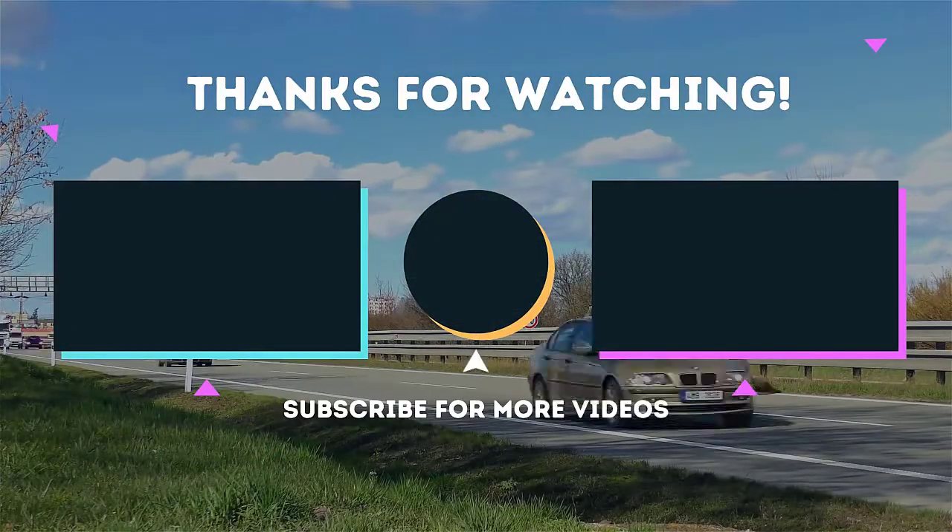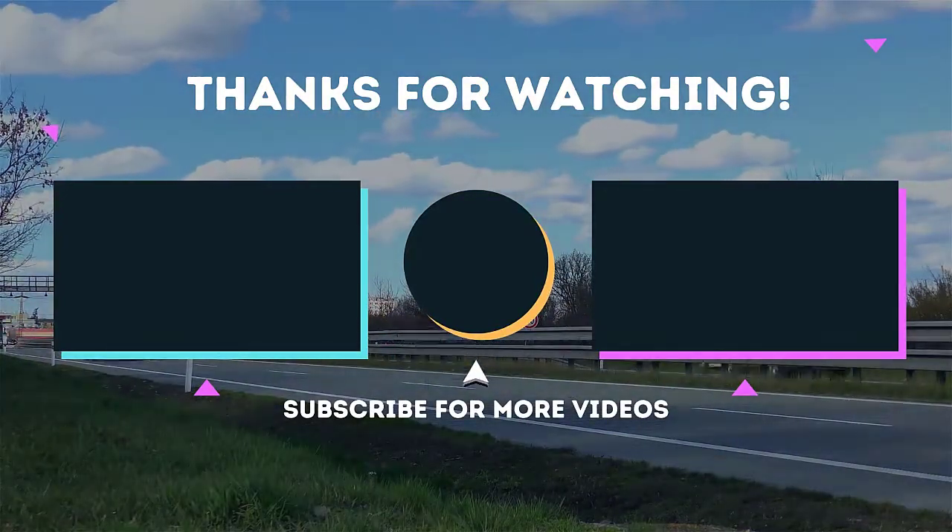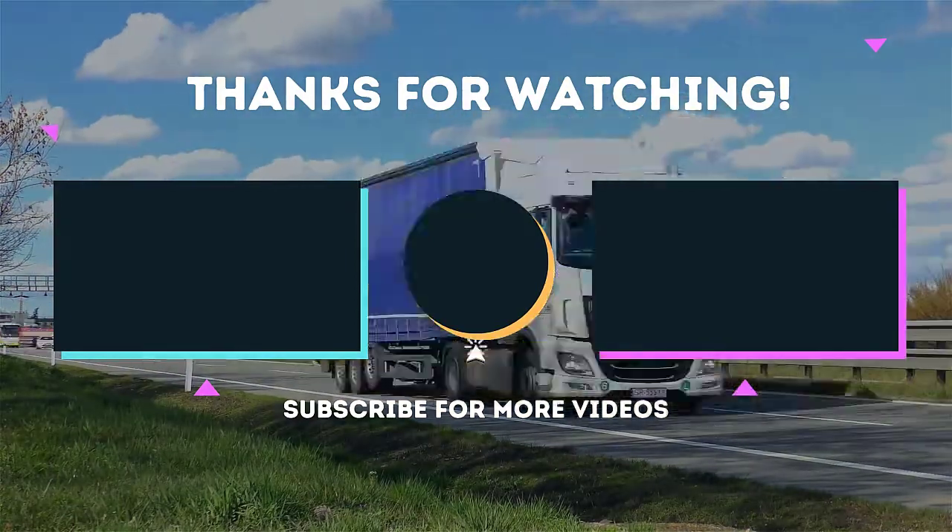To receive every update please subscribe and click the bell icon below. For more information about this product, check the video description.